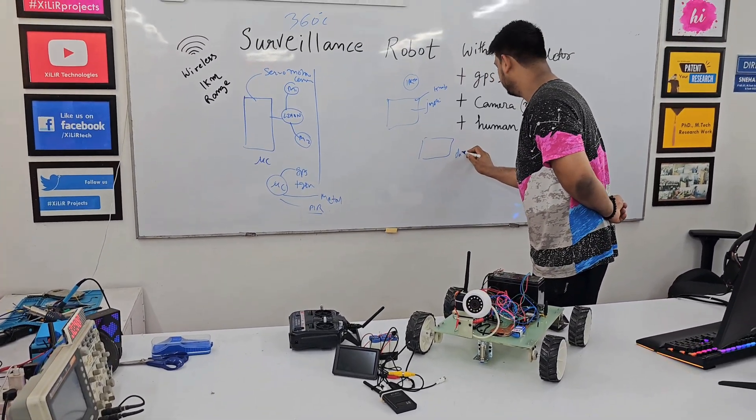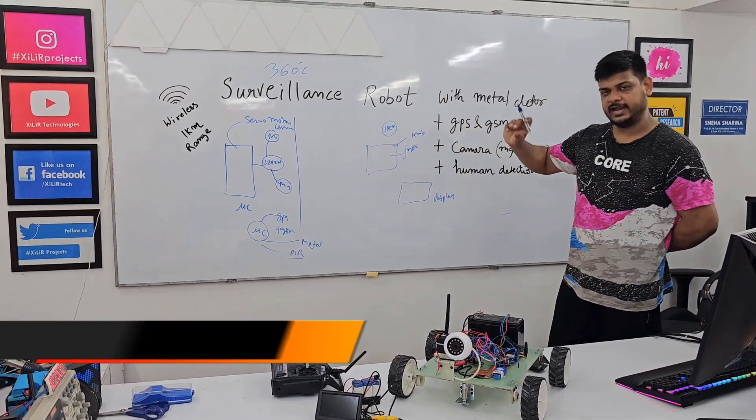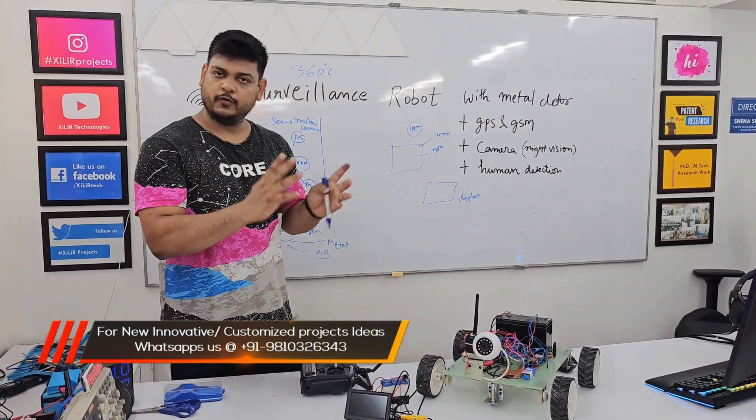We are using one display in which we will see camera feedback. Then we have one sensor as well.